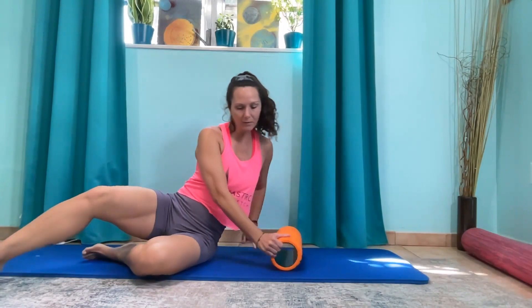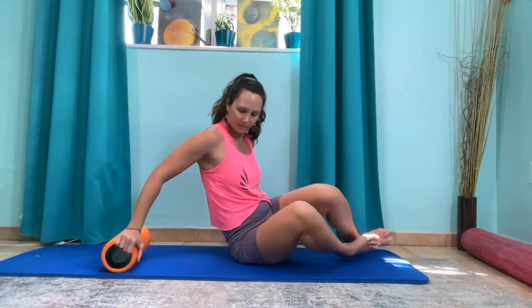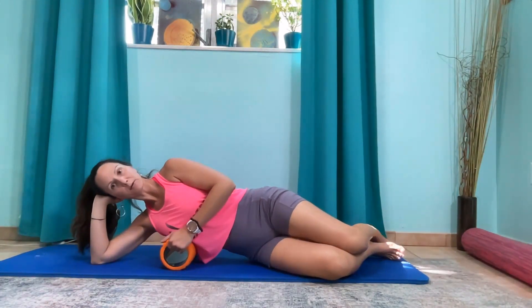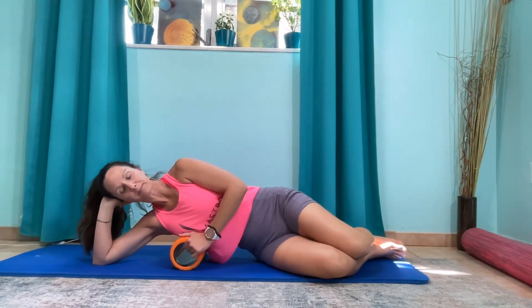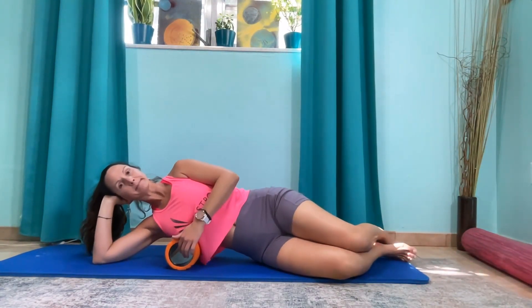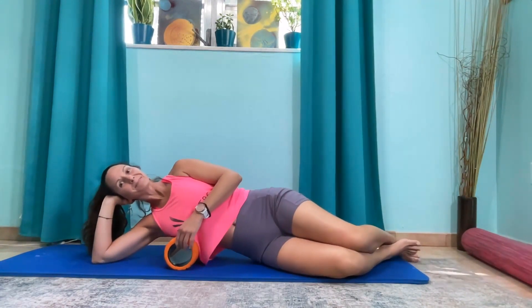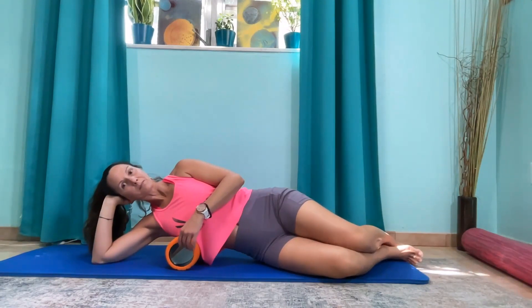Now let's switch sides. Start about bra level and support your head if you need that. Roll up and down. Lean back slightly where you get a little more of the meat. Then pause and rock front to back.